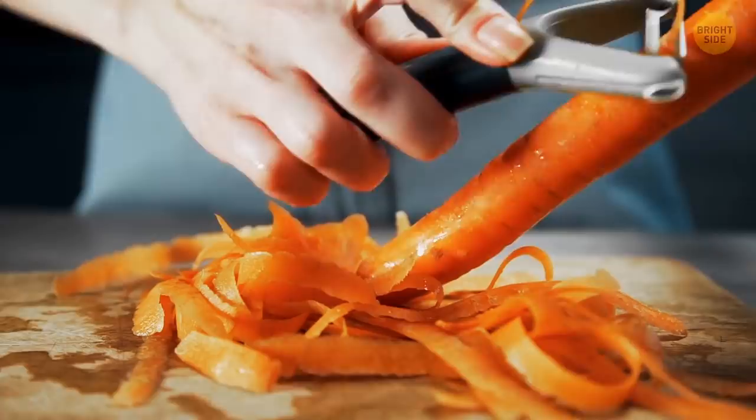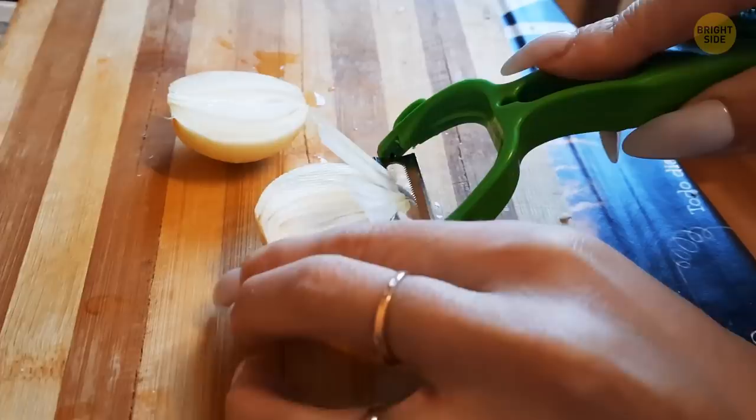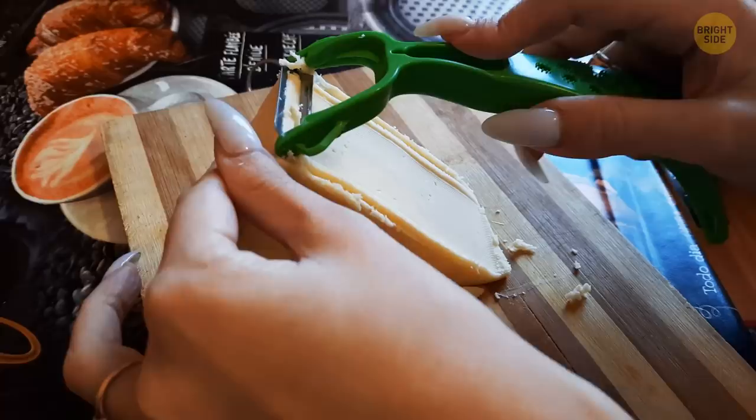A vegetable peeler isn't just for potatoes or carrots. You can use it to shave off thin slices of onion — I just saved you time, stress, and a whole bunch of tears. It's also good for cutting perfect thin slices of cheese. Everything is better with cheese.